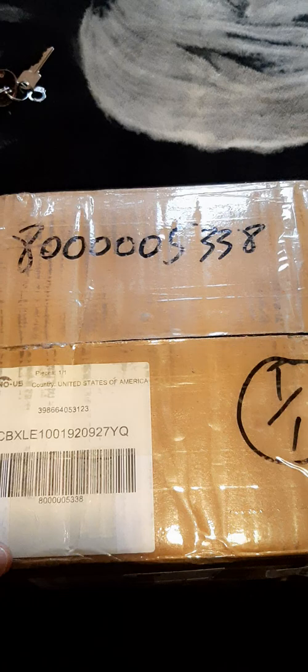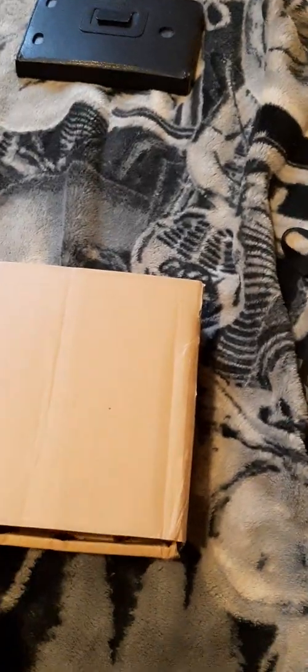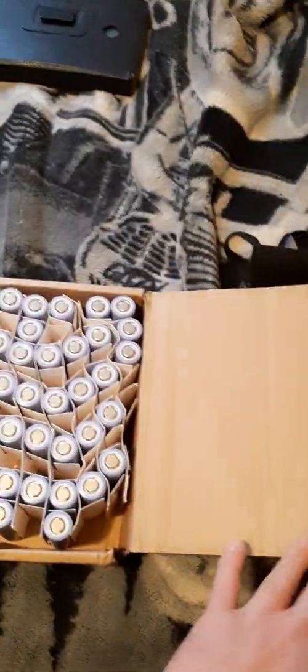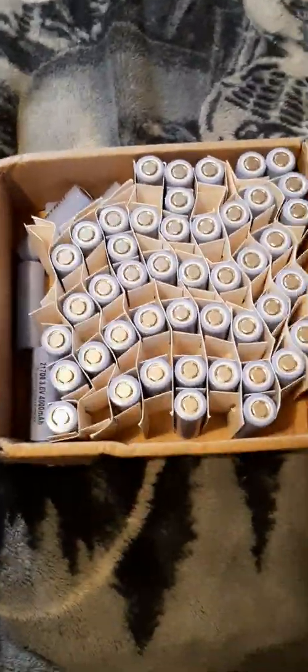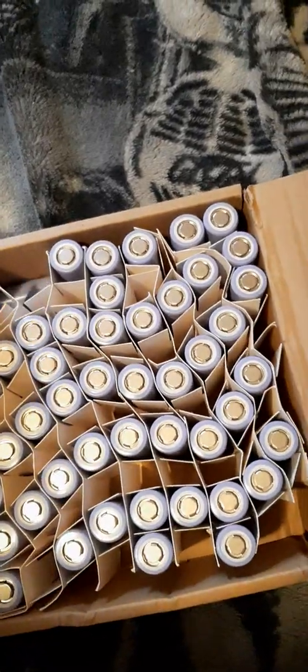It's been five days since I ordered it, so let's get into it. I already opened one case because I was so curious what they look like — this is the first time I've ever bought 21700s.